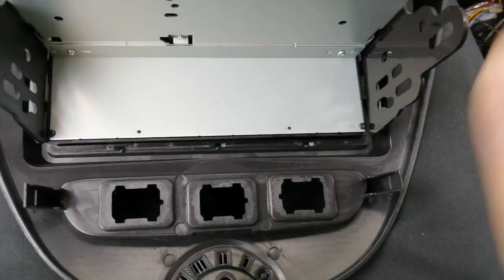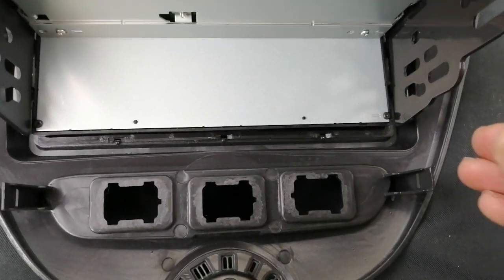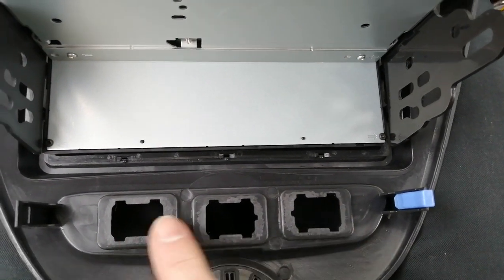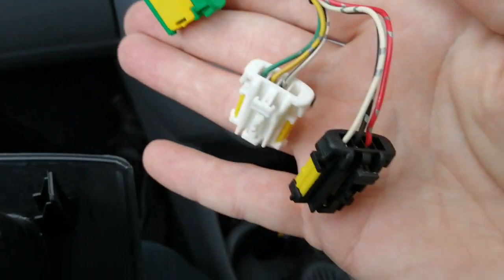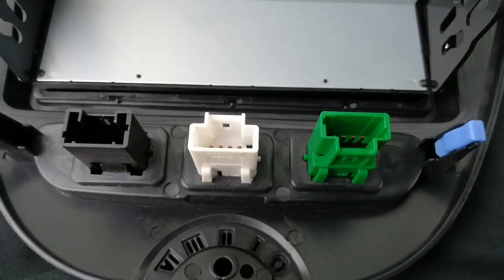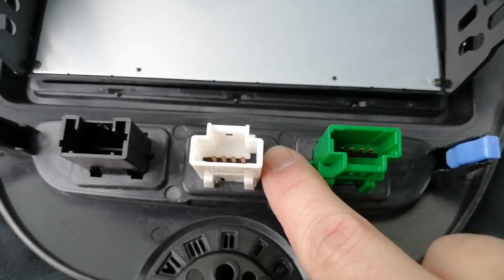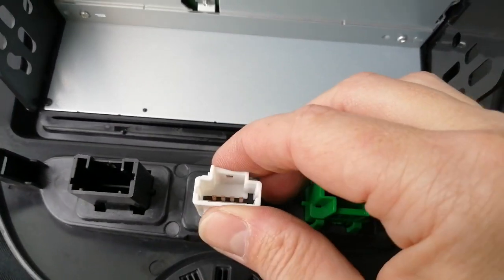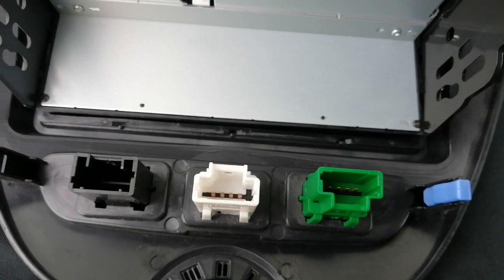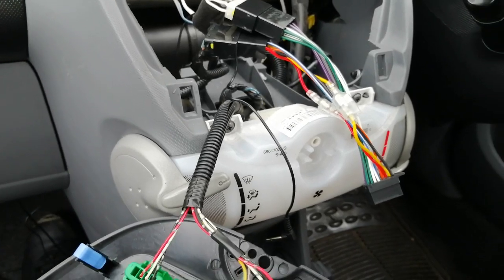Now go ahead and start clipping the three switches or blanking plates into the new fascia, and pop on the little blue clips which just shove on. Don't worry about the order of the connectors — as I said, they're color-coded so you can't really get it wrong. There are also little lugs on them so you literally can't get left and right the wrong way round. The centre one is a different shape anyway, making it obvious. Finish putting the blue clips on and then we're ready to start connecting things up.